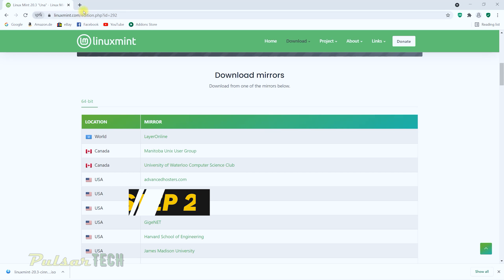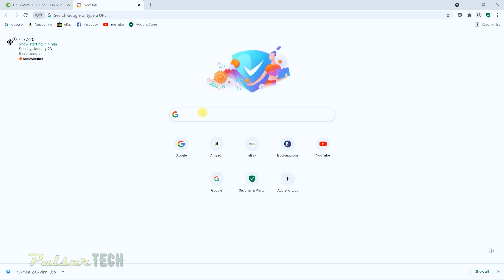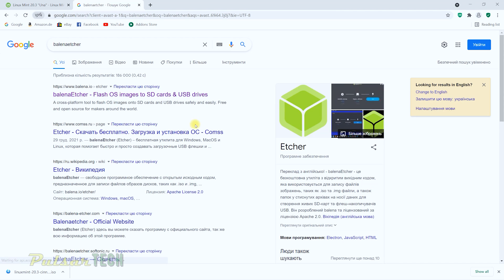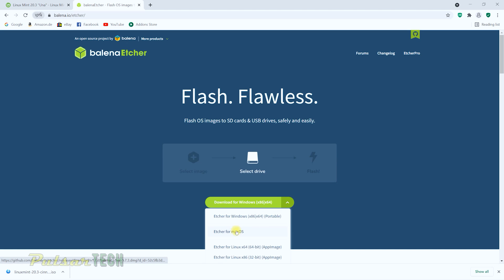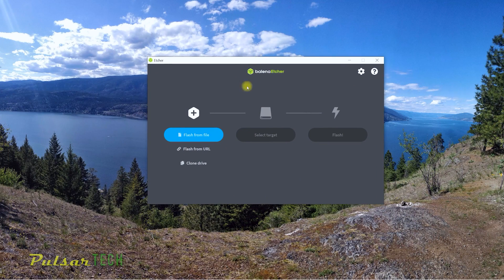Now we need to download Balena Etcher. This is the program that will flash the ISO file to the USB stick. Just type 'Balena Etcher' in the search, click the first link, and click Download for Windows — or Mac OS if you're on a Mac. Once it's downloaded, install it and start it up. It's a very simple program but it works really well. I've already started it here.